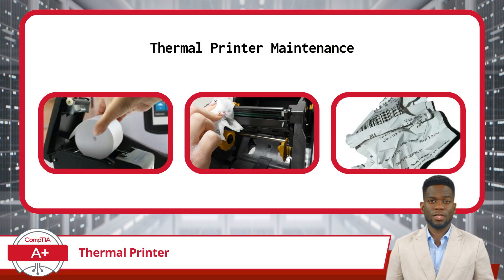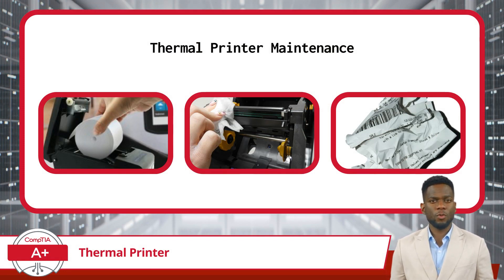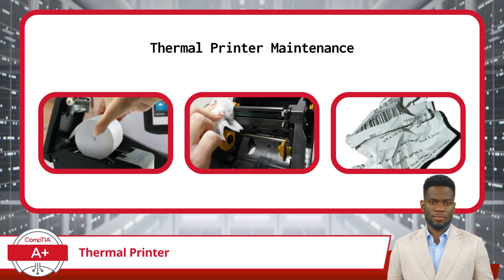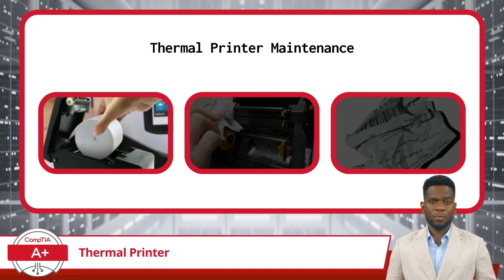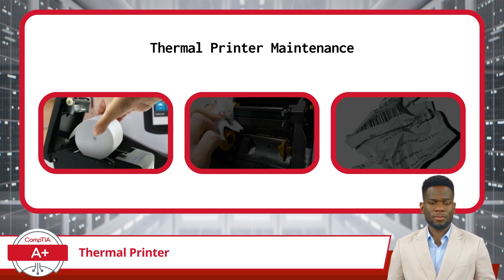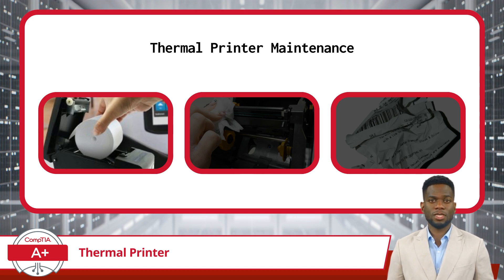Lastly, let's talk maintenance. Performing regular maintenance on a thermal printer helps avoid common issues and ensures consistent performance. This includes the timely replacement of depleted paper rolls to prevent printing interruptions and ensure seamless operation. When the paper rolls run low, replacing them promptly is essential to maintain workflow efficiency and avoid any downtime in printing tasks.